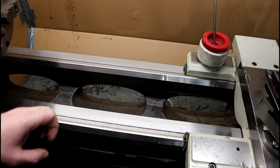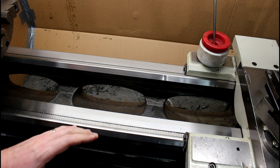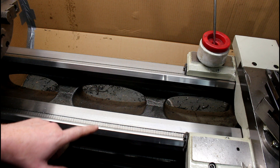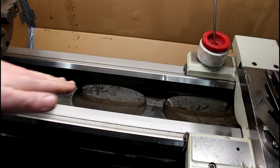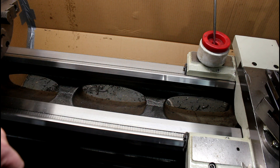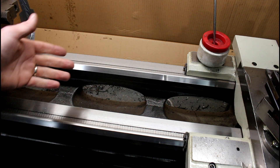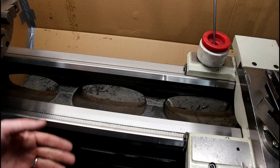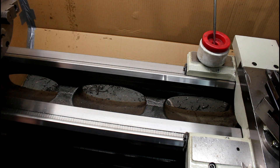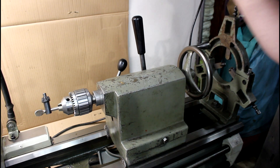A couple of other neat features on these lathes: they have flame-hardened bedways, so if they haven't been all worn out and beat up they're usually in pretty decent shape. They have 70-degree V-ways on them. Also, when they cast these, whoever designed it put in these rear-facing holes so when you're turning and cutting, everything goes back to the back of the tray. There's a bevel on the back - the idea is you can go in the back and clean all the chips out. The tailstock is standard with a camming lock instead of a wrench, which I kind of like.